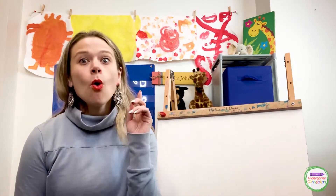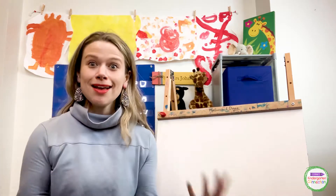Hi, everyone. I'm so excited that you are here with me today because today we are going to talk about numbers and we are going to talk about one number that sometimes gets forgotten, but it's an important number.